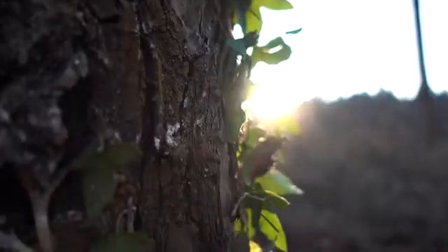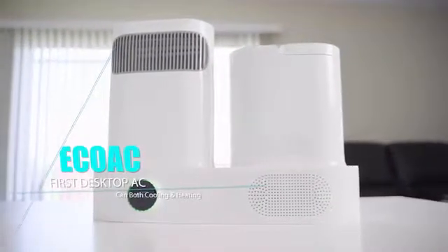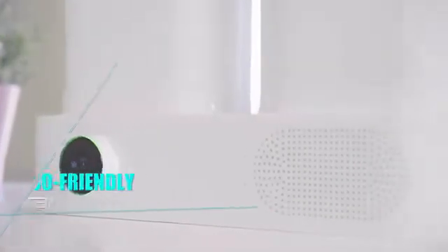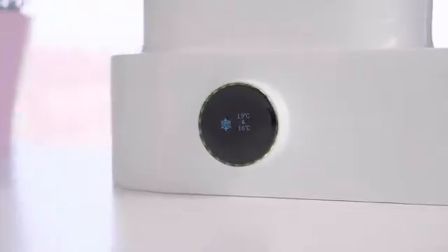Imagining an air conditioning that will cause zero effect to the environment. Introducing EcoAC — a mini eco-friendly AC unit which makes your personal area much more comfortable.